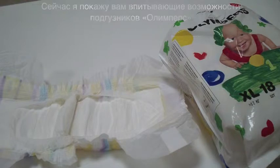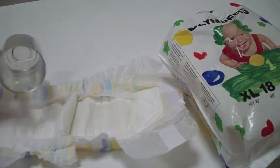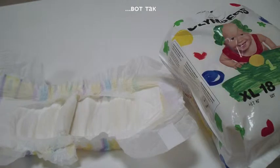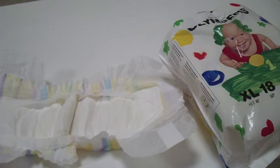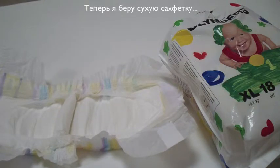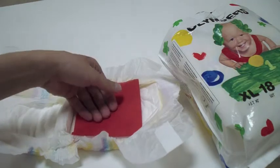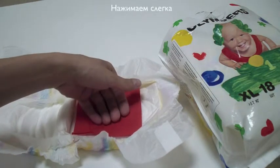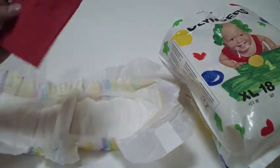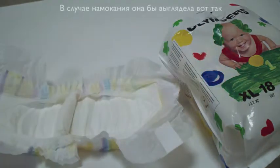Now I am going to show you the Olympus diaper absorbency. We will pour some water into it, just like this — wait a little to let the diaper absorb it better, to let the fine Japanese absorbent do its work. Now I take a dry napkin — here you can see it's dry — and put it inside the diaper like this, press a little. You can see that the napkin is still dry. Otherwise it would look like this.